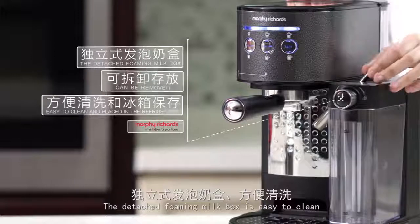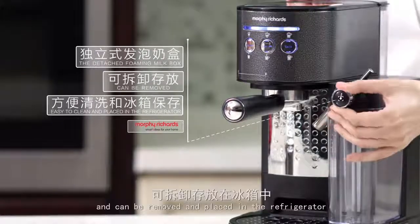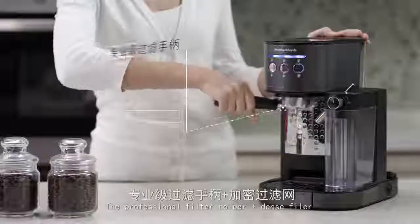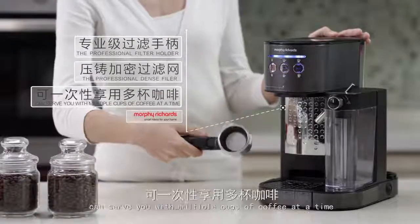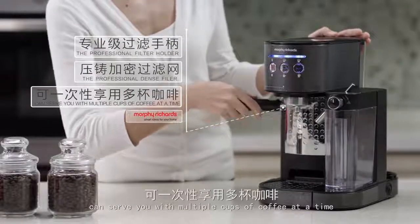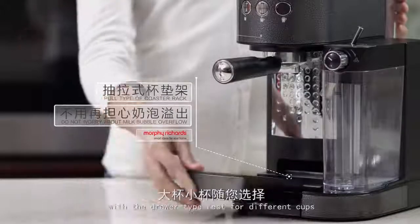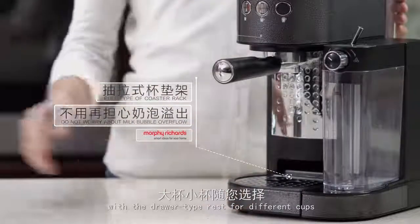The detached foaming milk box is easy to clean and can be removed and placed in the refrigerator. The professional filter holder and dense filler can serve you with multiple cups of coffee at a time. You can choose a cup of any size with the drawer type rest for different cups.